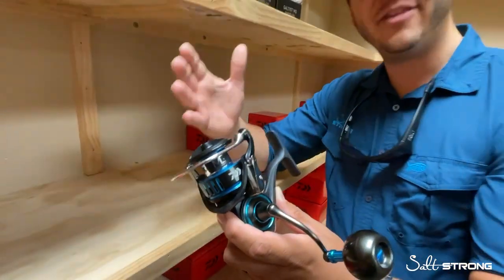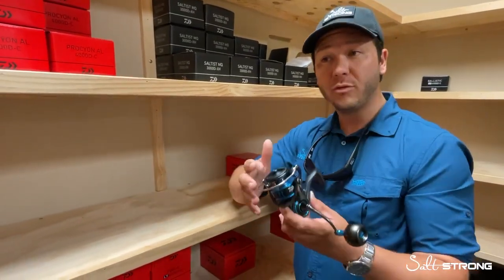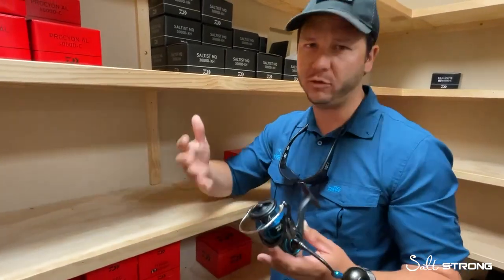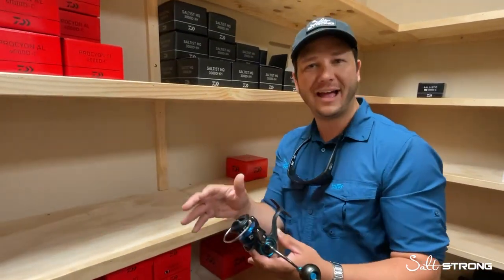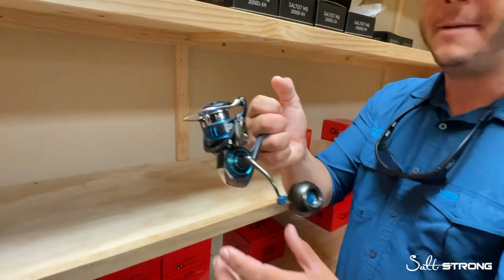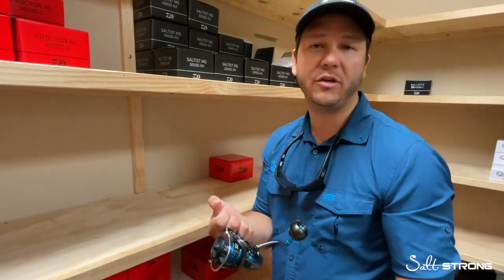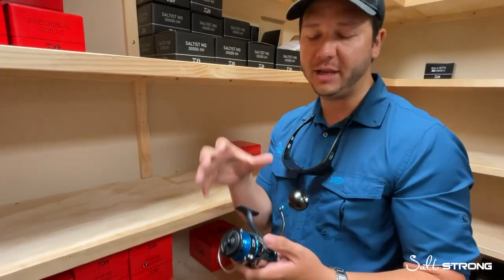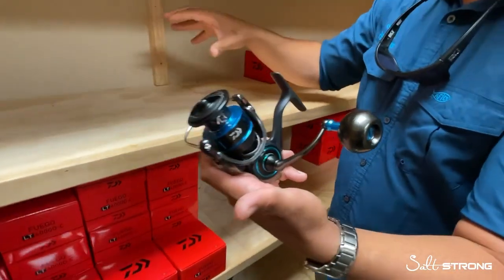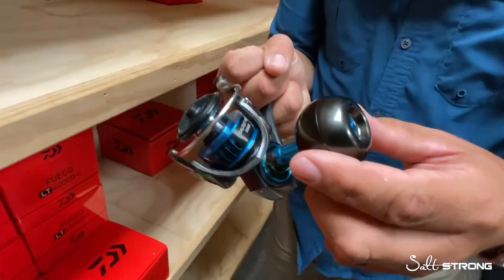The BG and the Saltist kind of have their own unique sizing — their 2,500 or 3,500 size is a little bit bigger than their LT bodied 3,000s, 4,000s, and other manufacturers' 3,000 and 2,500 size reels. They're on the bigger side. But this MQ body design allowed them to reduce the overall size, reduce the weight, so you can get all the great features you want in a low compact body with increased drag and easier turn of the handle. A smaller compact body is going to make it better for inshore fishing, and even their larger 5,000 and 6,000 sizes are going to be lighter weight overall, allowing for a better feel on the water when you're fishing all day long.